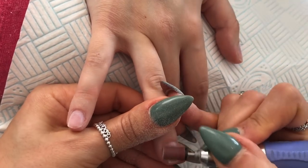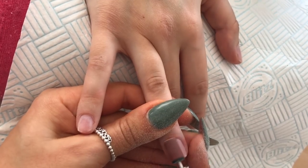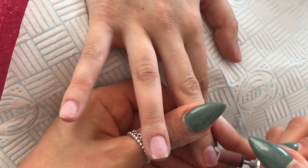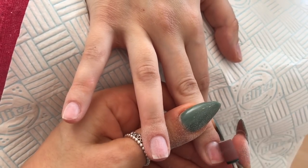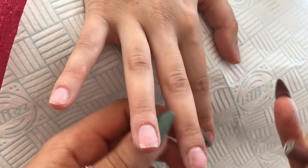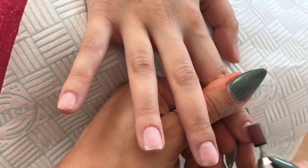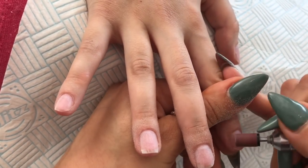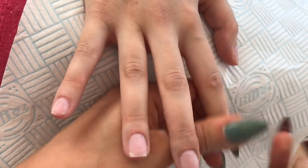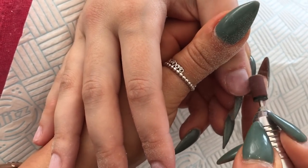Once I've finished with my sanding band I put on my little burbot. I bought it from Amazon — it's a ceramic burbot — and I just use that to remove the excess cuticle that is on the nail plate if there is any left. It also helps to push back the cuticle a little bit more and takes off any excess skin.